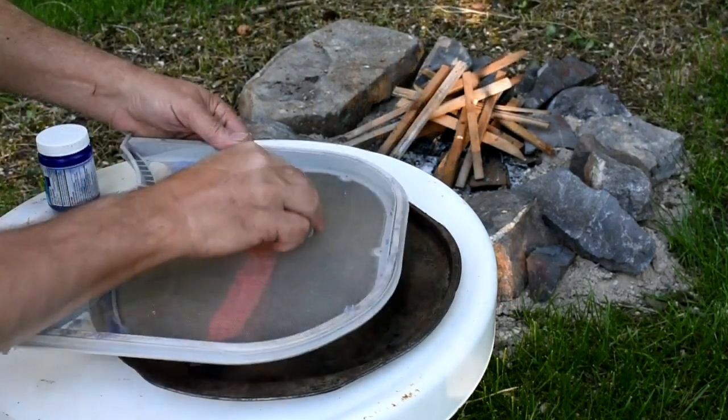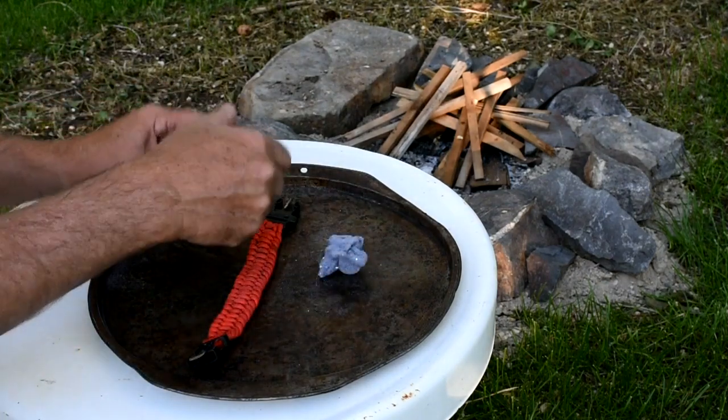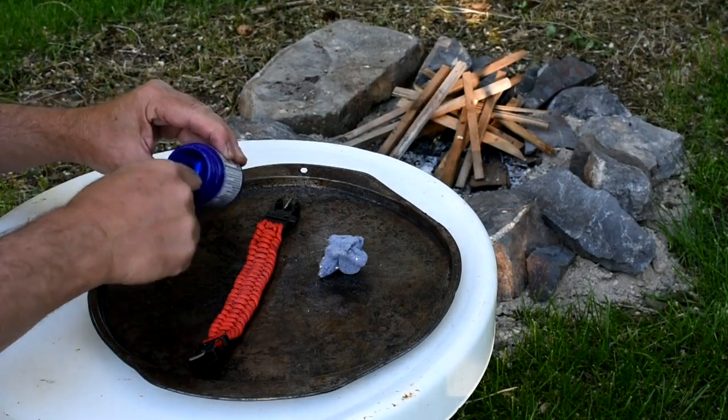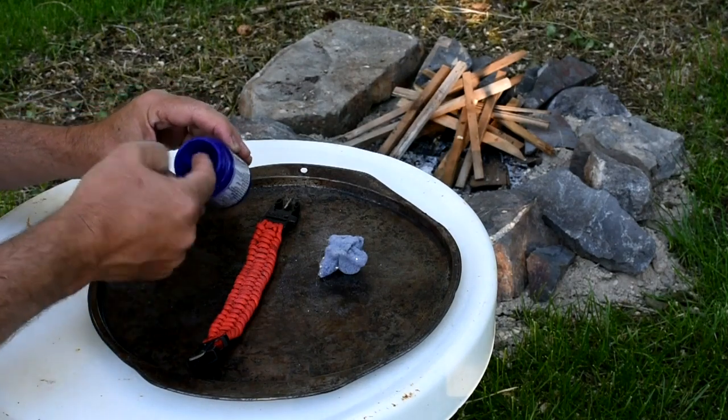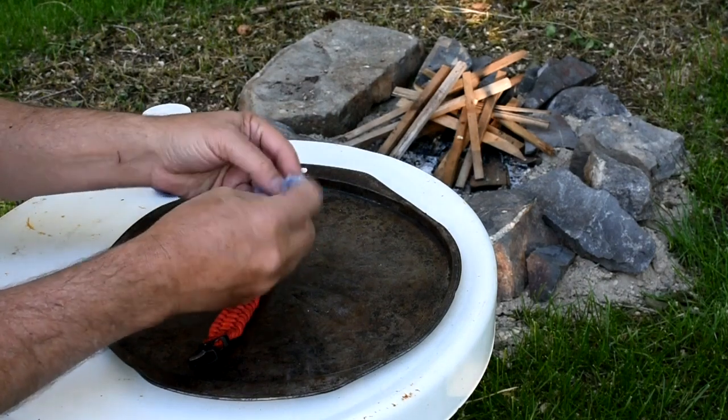Here's part two of our hack: coat the lint with petroleum jelly. Just regular Vaseline works well — we used the cheapest generic brand we could find. Lint coated with petroleum jelly will light easily with a match, but it won't ignite from sparks.